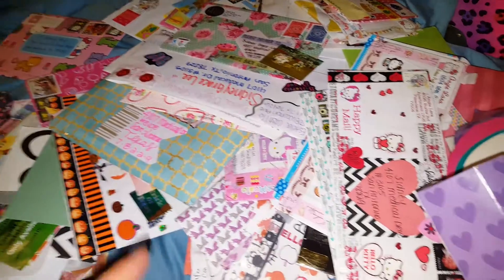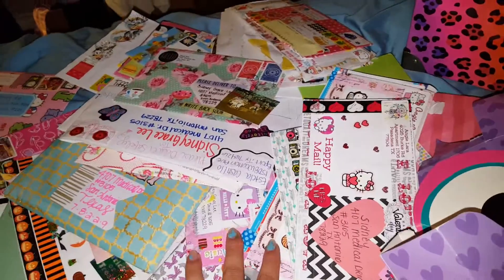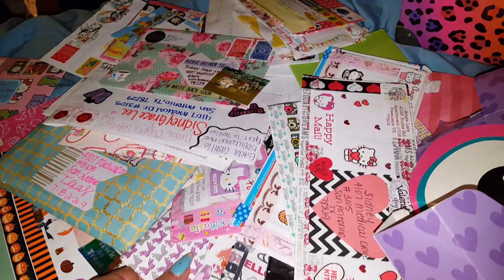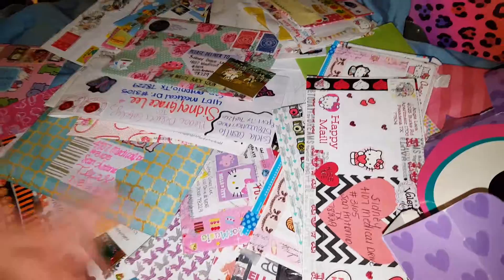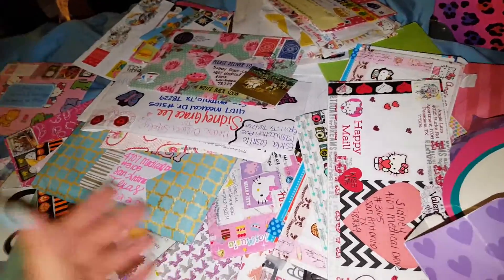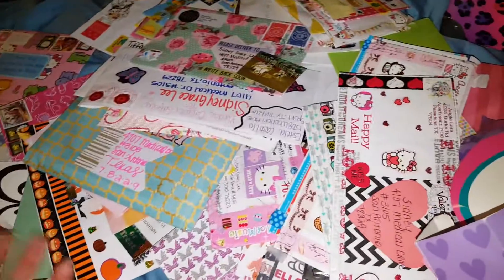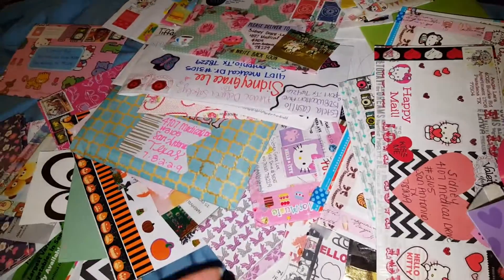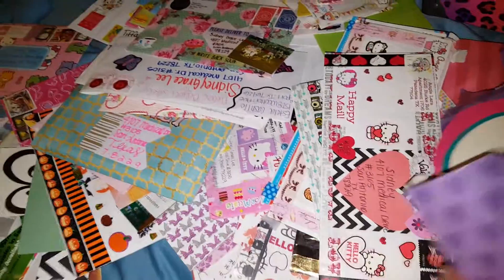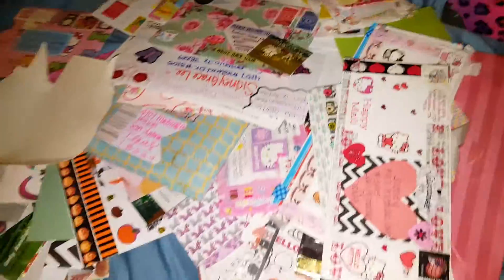I wanted to organize this before I packed up everything and moved. The way I used this box was to keep track of whether I wrote back — if I wrote someone back, I'd put the letter in the box; if not, I'd leave the letter sitting out until I wrote them back that week or the next.